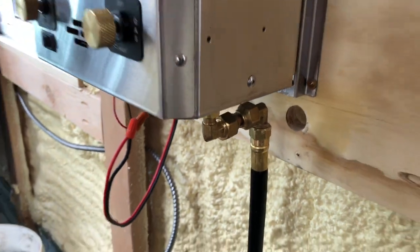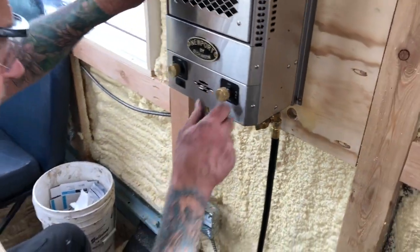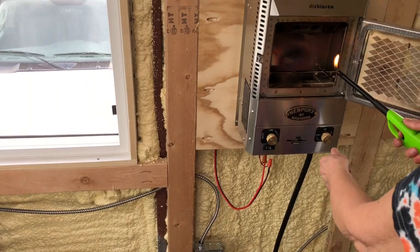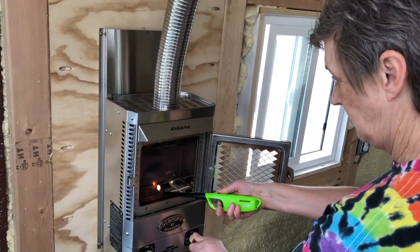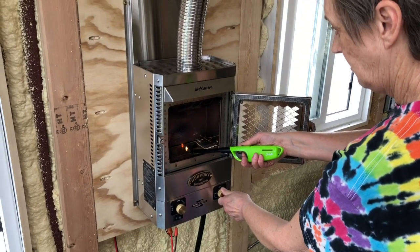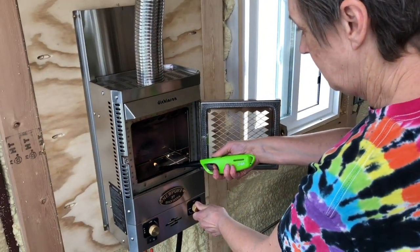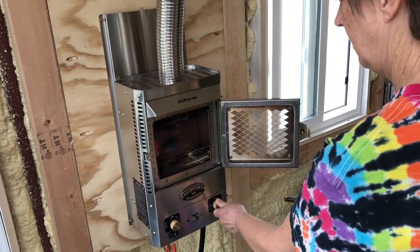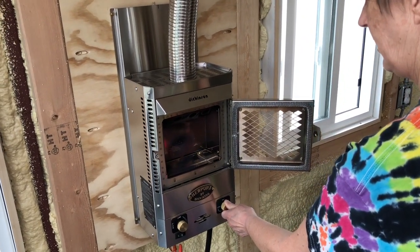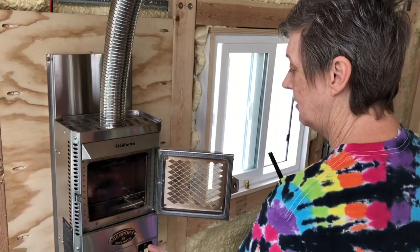All right, we should be able to light this up - let's check it out. Just push in on it - hold it, it has to bleed the air. See that flickering? That's the air coming out of the hose. There it goes - hold it for a few seconds, five seconds. We're golden, baby!